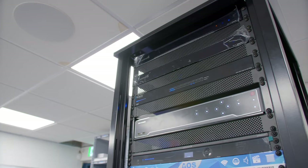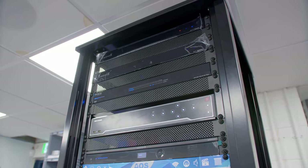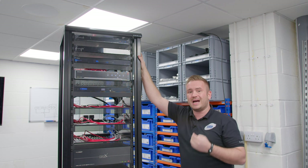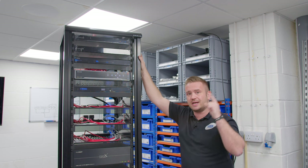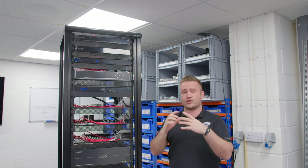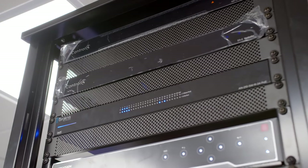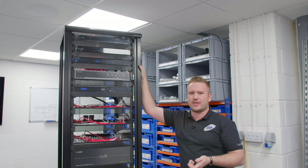Starting up at the very top, we've got the Control 4 CA-10. The CA-10 is Control 4's flagship processor — it's an absolute supercomputer. It actually has four times the processing power of an EA-5, and we have a YouTube video on exactly what the CA-10 does. It has no inputs and outputs on the processor itself, so it has no way of directly controlling anything — it is just the main brain. Below that is the EA-5, which is their next-level-down processor, and this would run a house up to between six and ten thousand square foot.